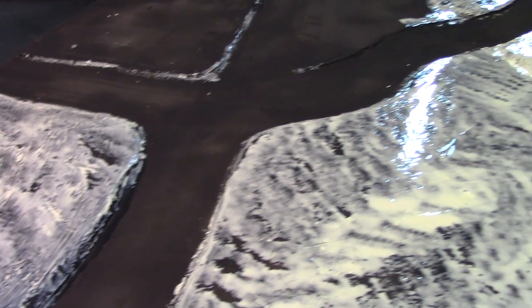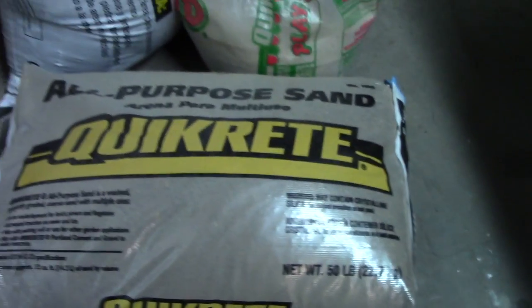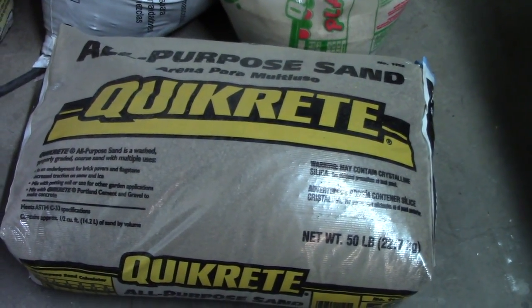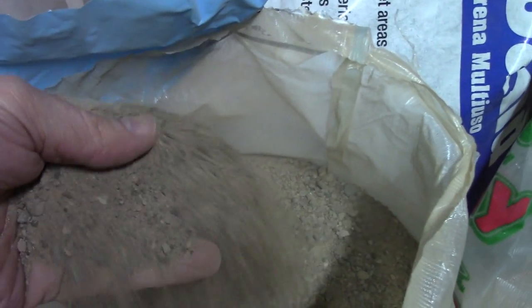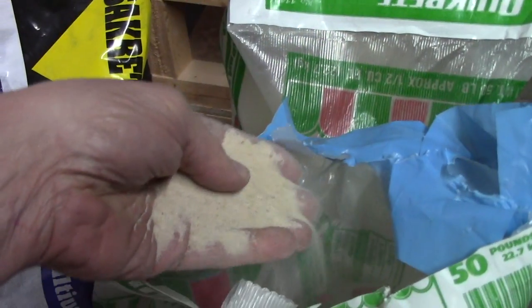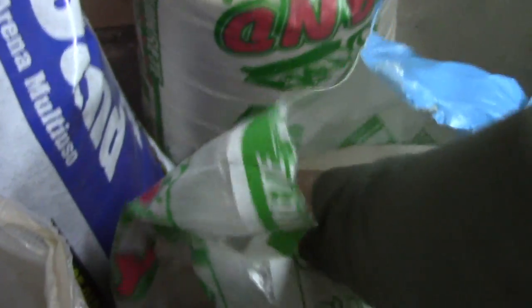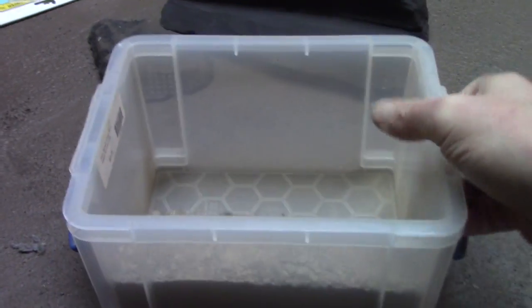We're going to mix up some sand. There are two sands I use. The first is an all-purpose sand — more coarse. I do mix them together. Areas that aren't going to have as much modular terrain, like along the edge of the road or at the bottoms of hills, will have more of the coarse. The areas on top of the table where you'll get a lot of modular terrain, I'll add more of the fine sand. So we're going to mix mostly coarse and get it around the edges.